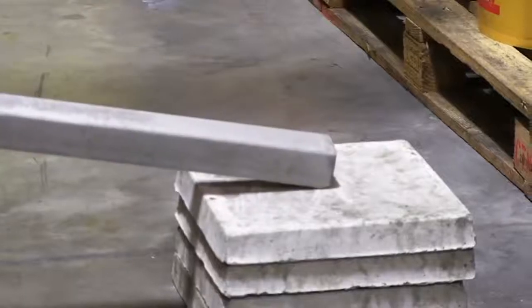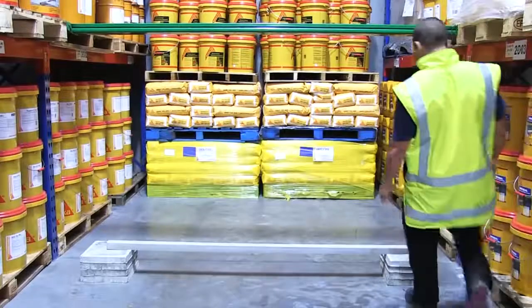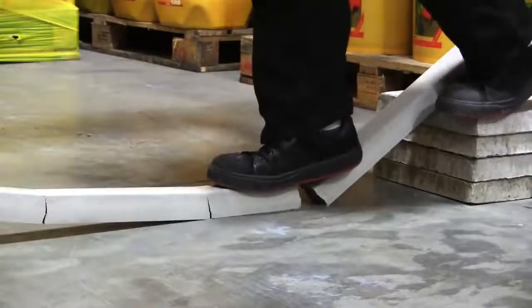We placed the unreinforced beam on some concrete pavers, then asked for a volunteer from the Seeker warehouse to see how much weight it could support. Up stepped Peter — and that was the end of it.